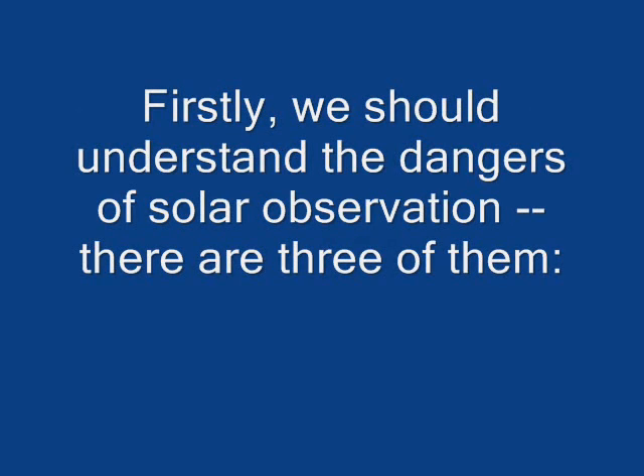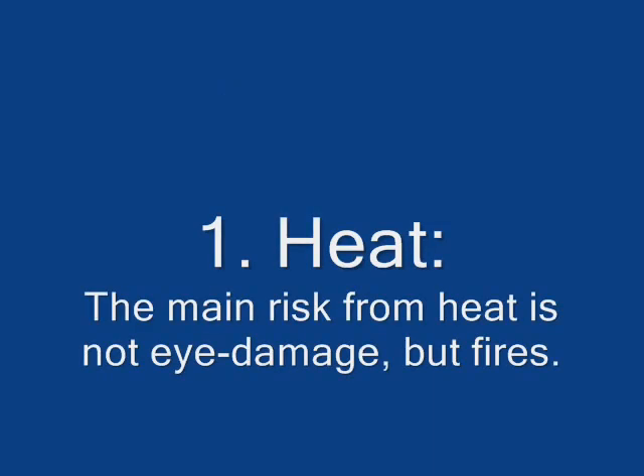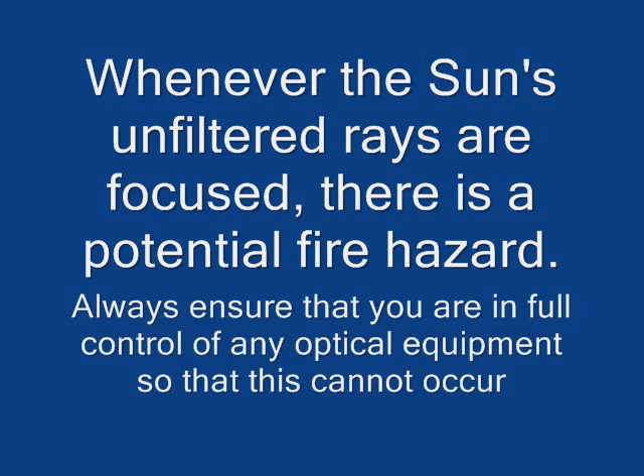Firstly we should understand the dangers of solar observation. There are three of them. The first is heat. Perhaps surprisingly, the main hazard to the solar observer from heat is not eye damage but fires. Whenever the Sun's unfiltered rays are focused there is a potential fire hazard. Always ensure that you are in full control of any optical equipment so that this cannot occur.